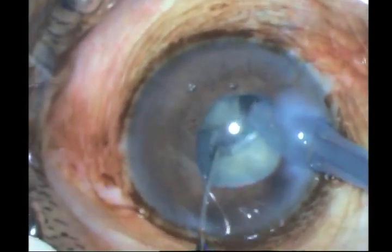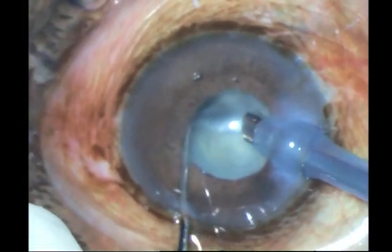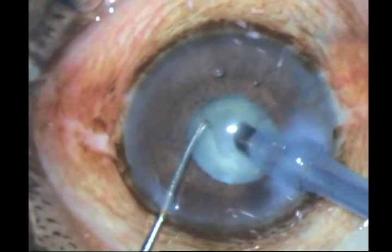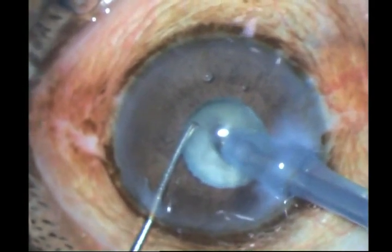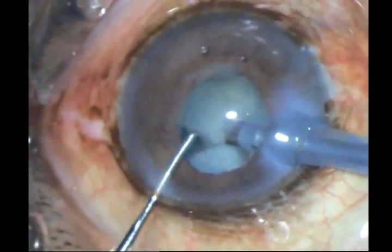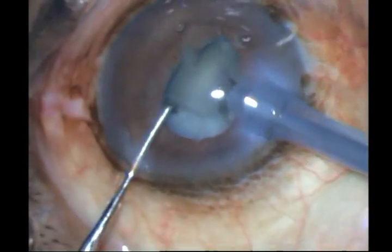because that would shut down your pupil even more. Always stay right in the center of the pupil. Don't come backwards or forwards, because once you catch this iris, then it's going to be a different story altogether.